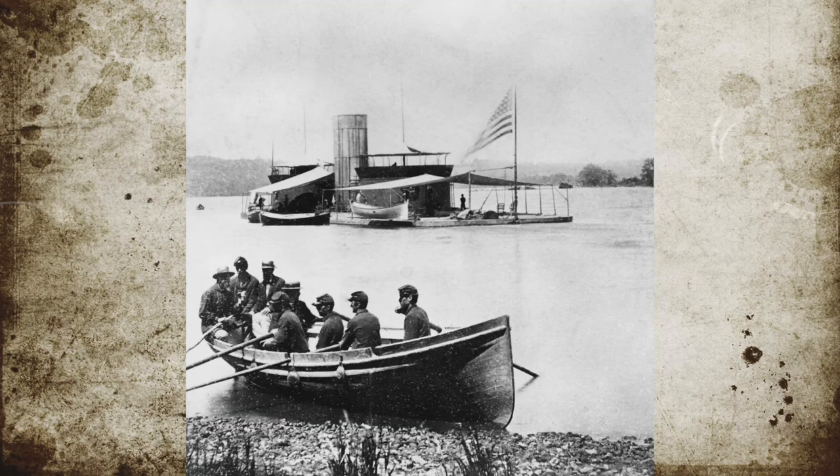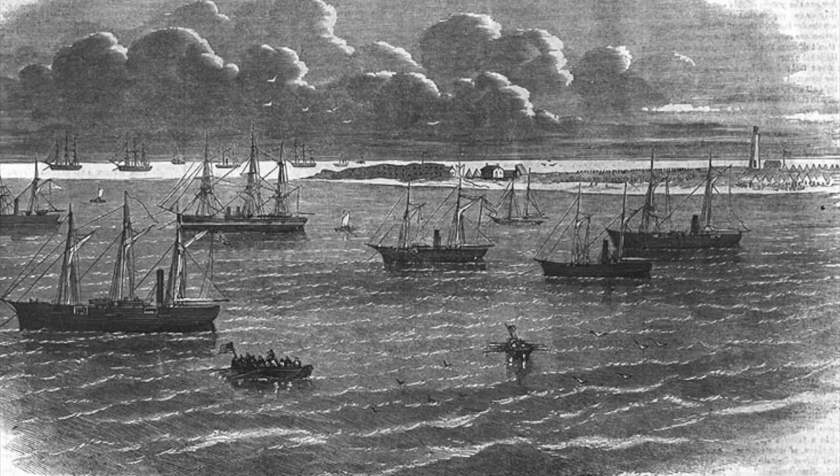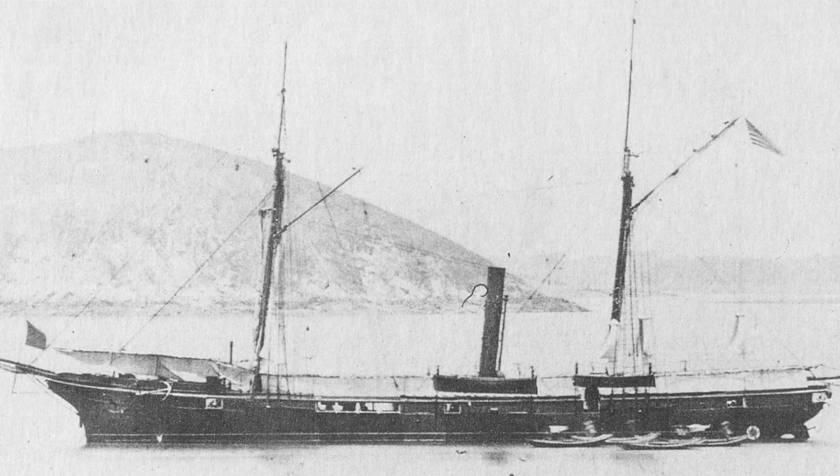The Union boat returned to the USS Sagamore, and she began to open fire at 6 p.m. that evening with heavy shell and shot. The Confederate batteries returned fire, and the mutual artillery attacks occurred until about 7 p.m., at which point the USS Sagamore pulled back for the evening.